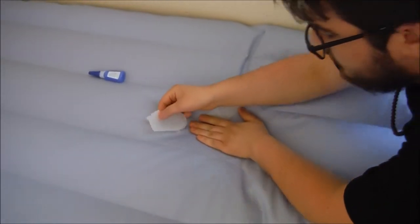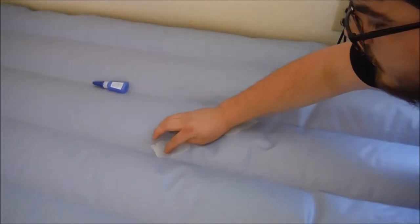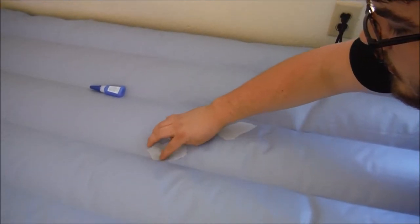After the glue dries, apply more glue on top of where the hole is on the first layer of plastic. Then put another small piece of grocery bag on the glue.